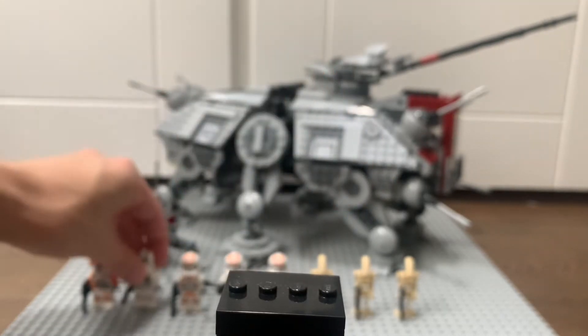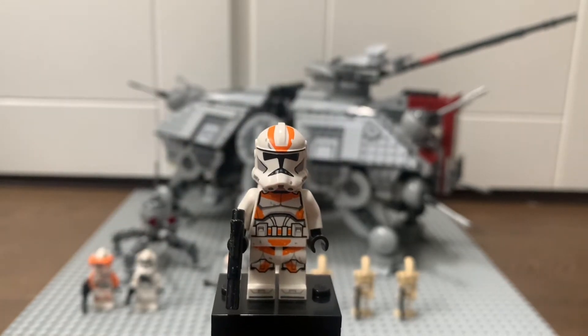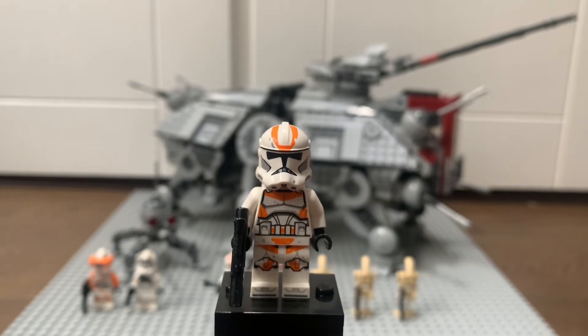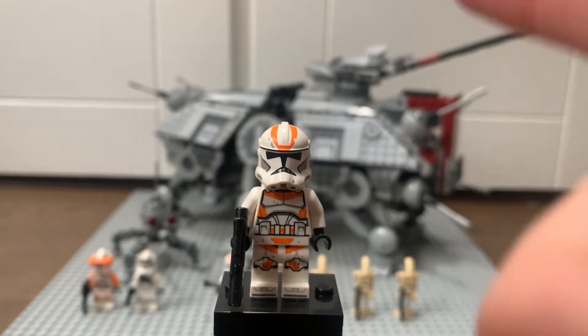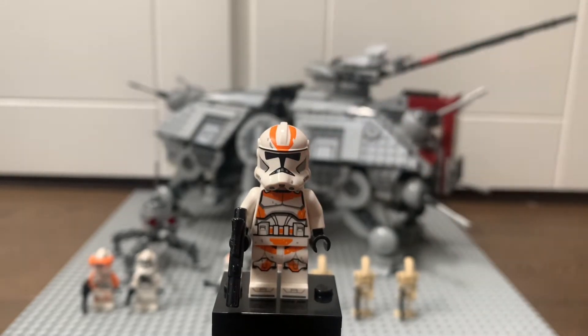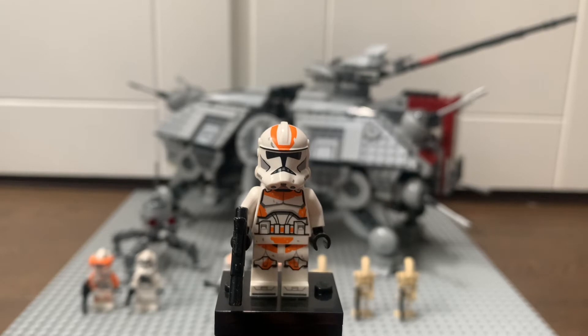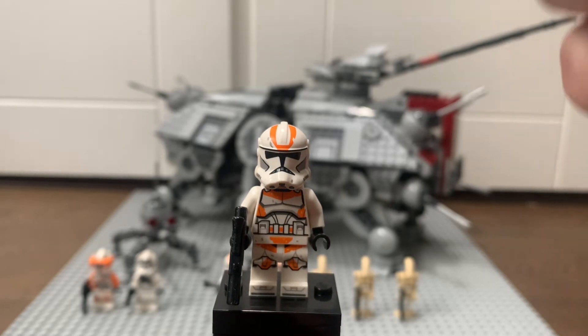The next three clone trooper minifigures are all identical, so I'm only going to review one of them. These are just your standard 212th infantry troopers. Quite a few people have complained about the markings on his helmet not going to a point, which is a bit disappointing, though I don't particularly mind. Hopefully in future iterations of this AT-TE they'll update those markings so they come to a tip instead of levelling off.